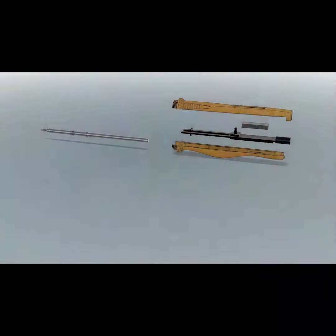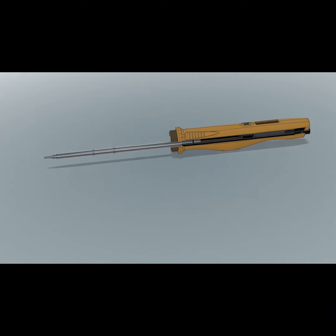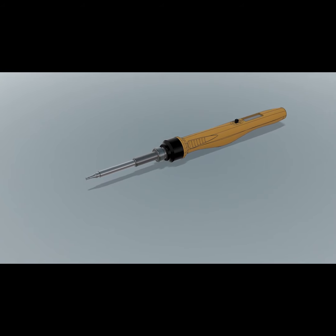The iron is portable, it's got sleep and wake mode, a rapid heat up time, and can be powered from a battery. It also has a very interesting but ergonomically shaped handle that fits comfortably into your hand.